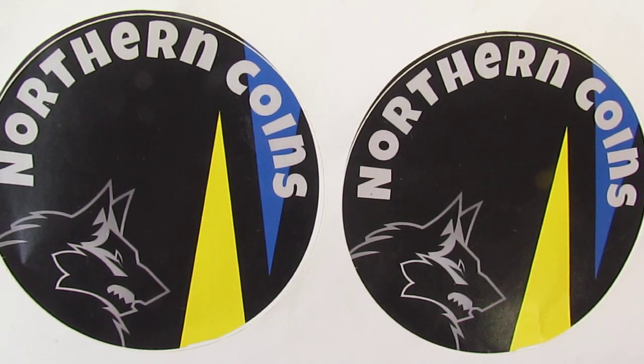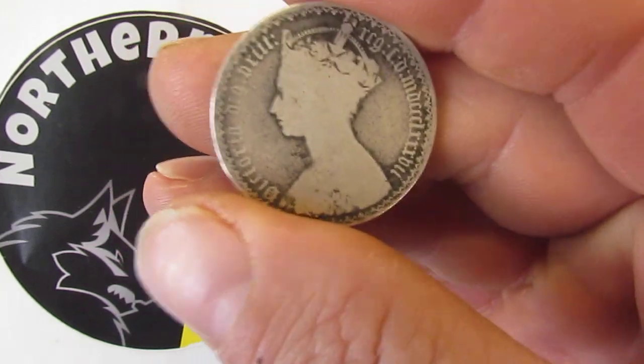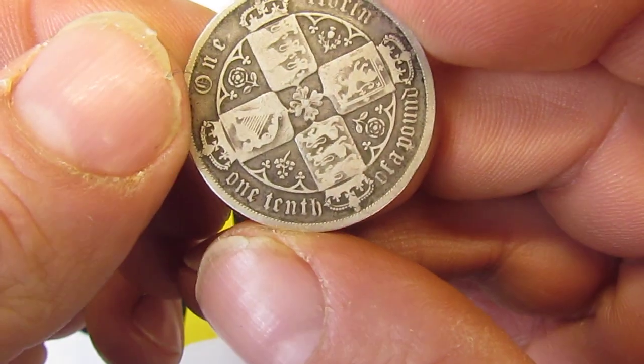Hello and welcome back to another installment of Norden Coins. Today we'll be taking a look at three coins from three different monarchs. The first one is going to be the Queen Victoria — this is a one florin.